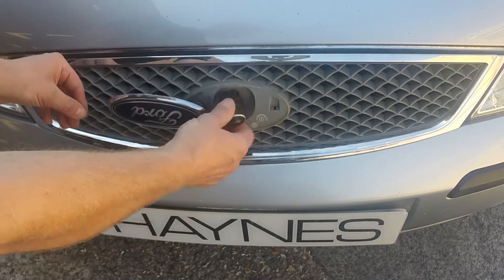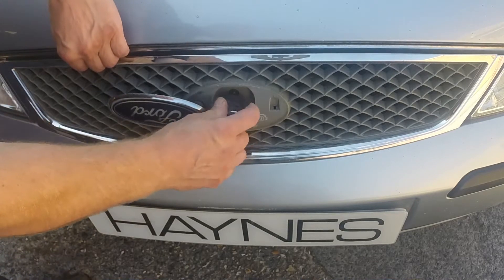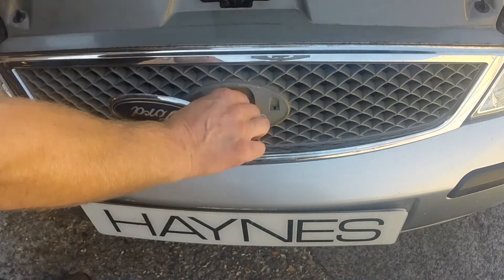Rotate the key anti-clockwise to release the bonnet. Lift the bonnet slightly and then rotate the key clockwise to release the safety catch. Open the bonnet and remove the key.